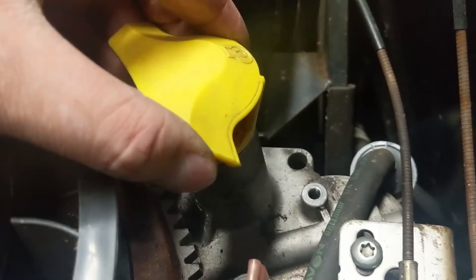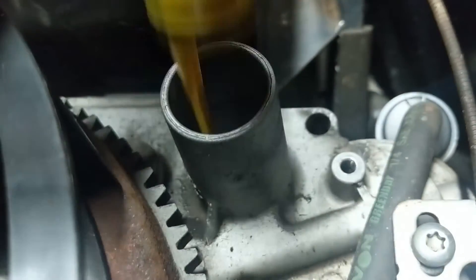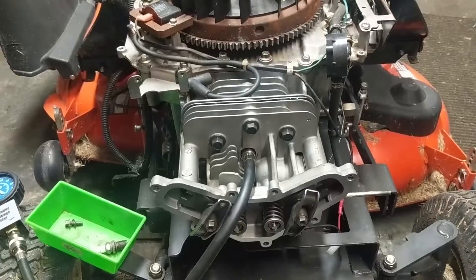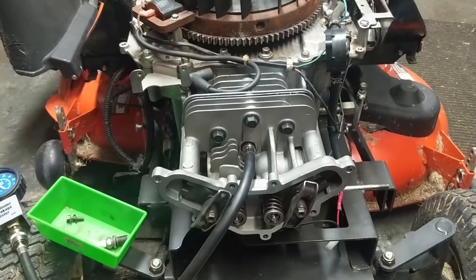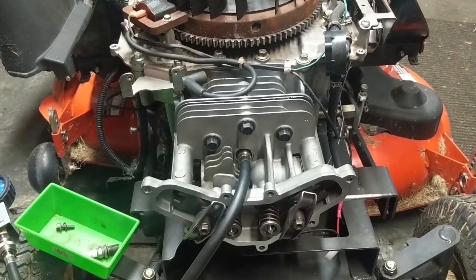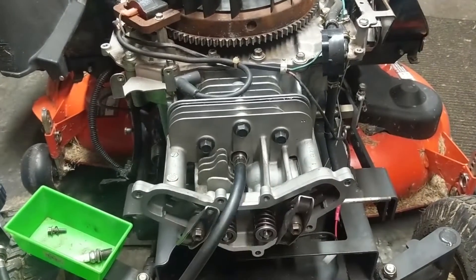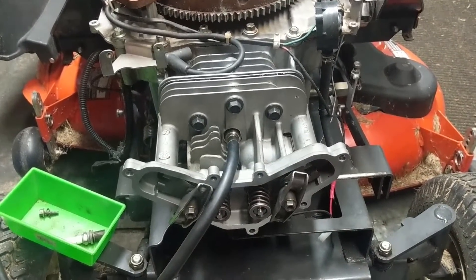If we pull the oil tube it should get louder - hear that? That's it. I'm extremely happy because this cylinder head is now sealed up and we're losing less than 10 percent through the piston rings, actually a lot less than 10 percent, which means the cylinder seals up nicely and the valves are sealing up nicely.